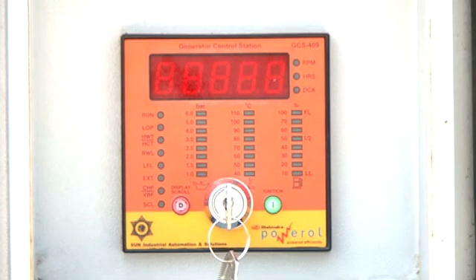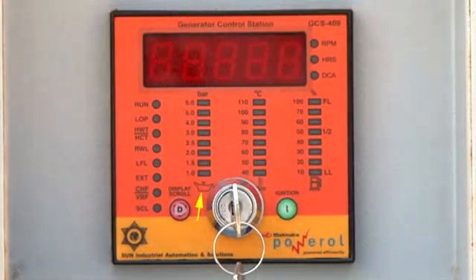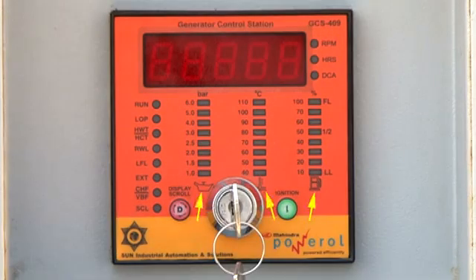Putting the key switch in off mode will prevent unwanted discharging of the battery. The GCS senses the lube oil pressure, water temperature, and fuel level through respective sensors fitted in the engine. These inputs are connected to separate bar graph indicators in the GCS panel. The GCS is also programmed for tripping the engine in case any of these parameters goes out of limits, and alarms and faults are indicated directly by LEDs.